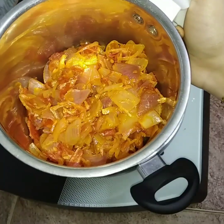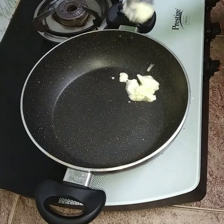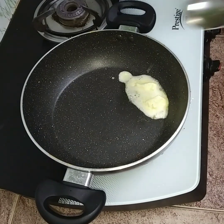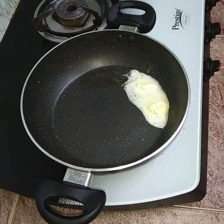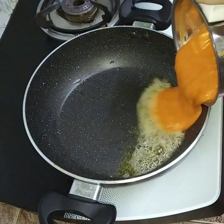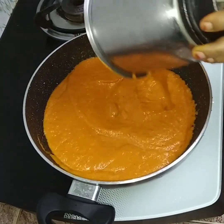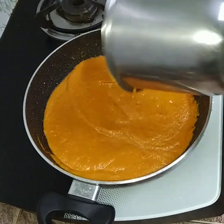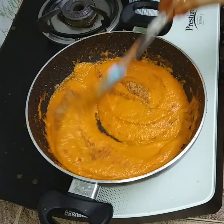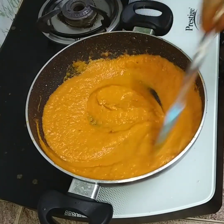Let's put the butter in the pan and add 1 tbsp of butter. Add the butter in the mixer. Add 1 tsp of butter and let's put the butter in the pan.